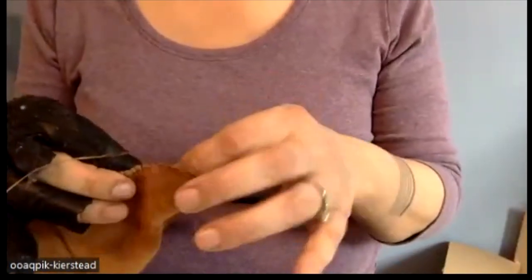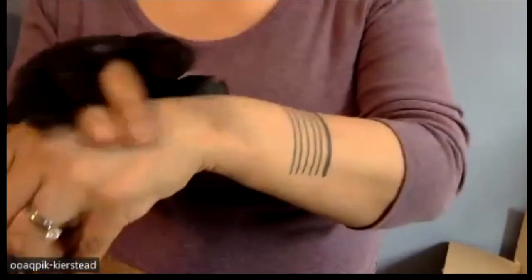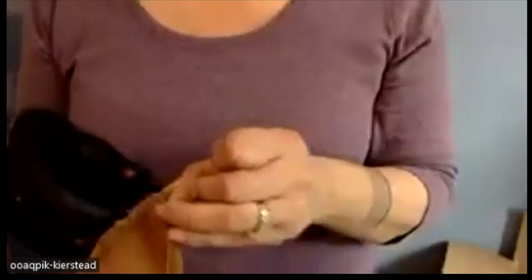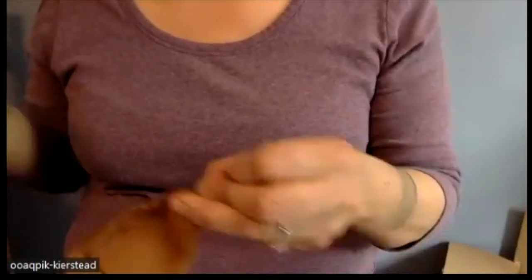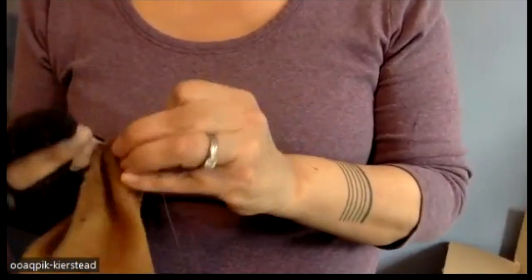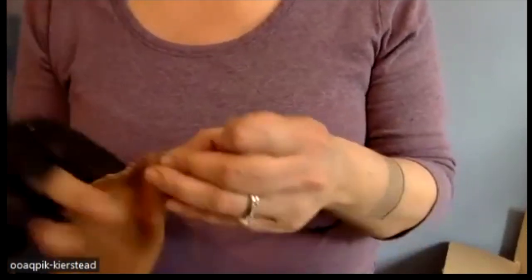You can make designs with your seal skin or your leather to go on the back of the mitt. I've seen embroidery on sealskin mitts, on the duffel — beautiful, where there's just simple trim around the rim.